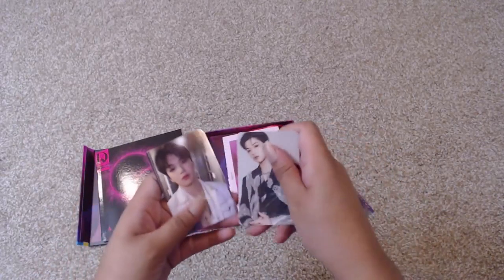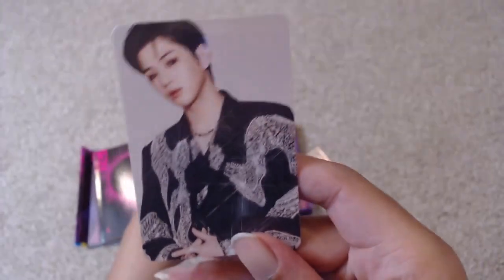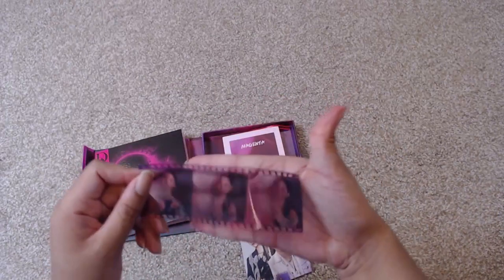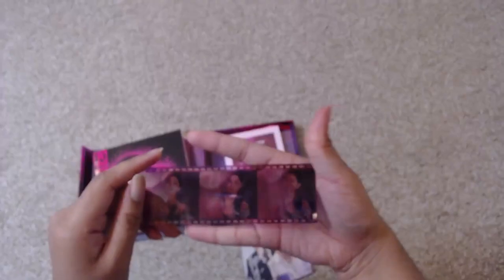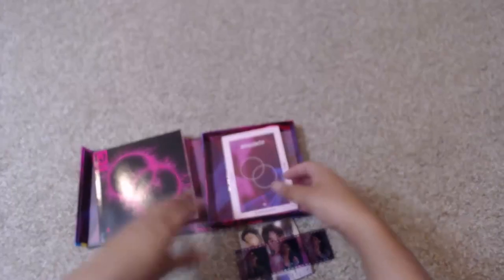So these are the cards I pulled this time around for Daniel. I got the bling — I got this outfit, I like it — and I also got one of the white ones. Oh, I got good ones! I like these. I ordered from Ktown4u, so I don't know if there's anything extra that they came with. I'm not sure.